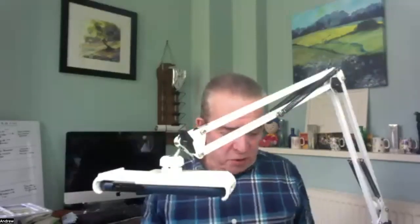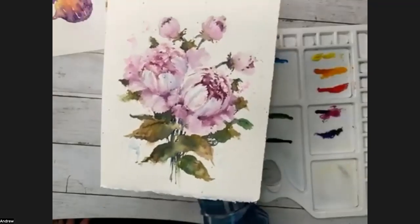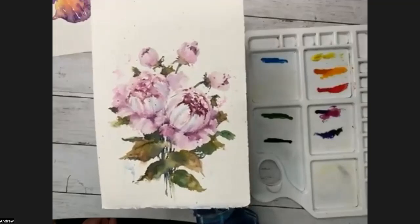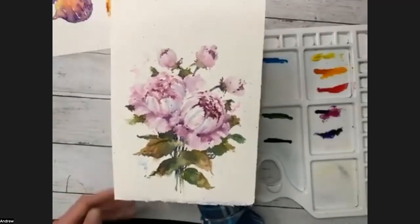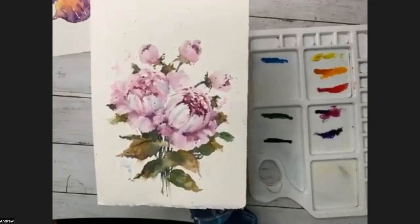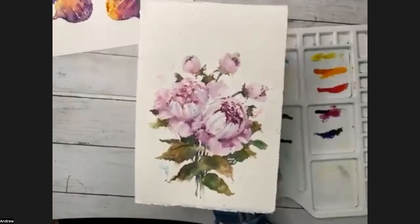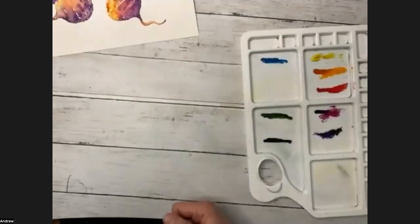Any others to share before we talk about the workshop? I've just got one last one, John — these are peonies. Same method, but slightly tighter to describe the peonies. I compare this to how I used to paint — this was the 30-minute whirlwind as opposed to the 30-hour gentle breeze. For me, less is far more. That was brilliant, thank you so much for sharing that with us.